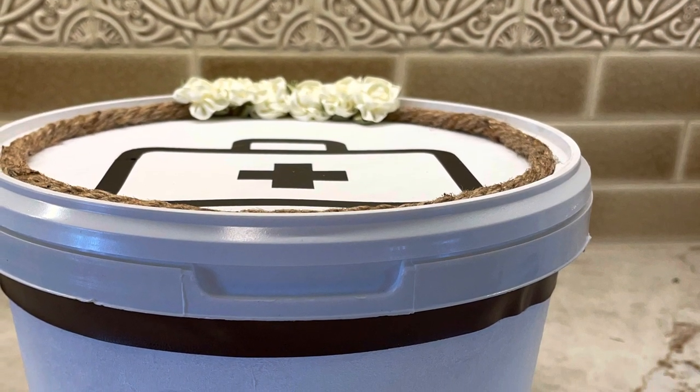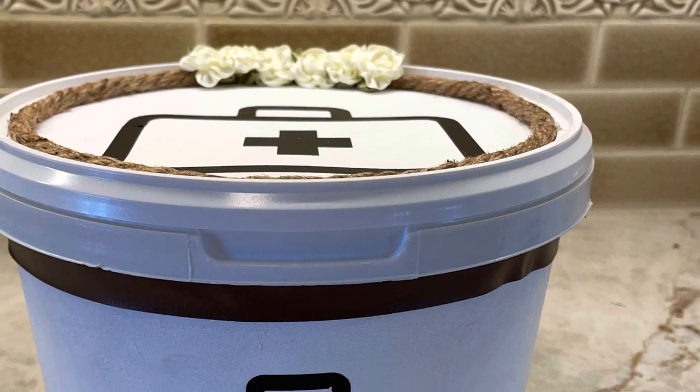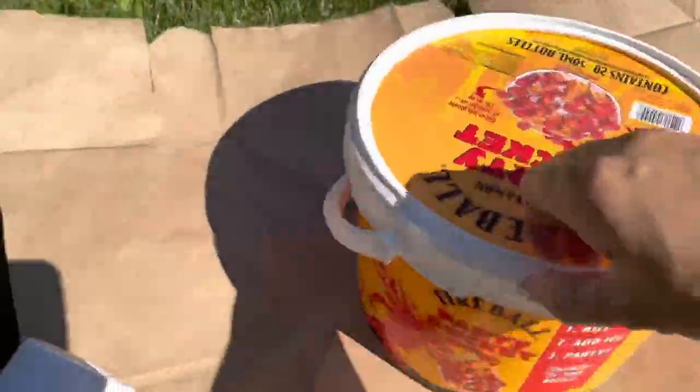Hi there! Welcome! Today I'm going to show you how to take a used bucket and upcycle it to make it into something new and useful.